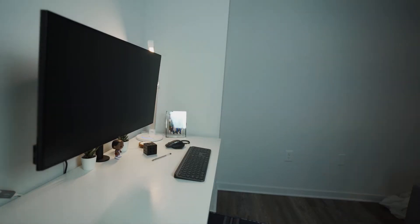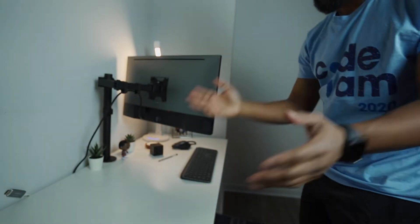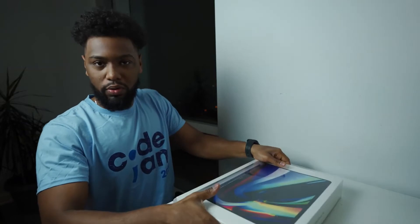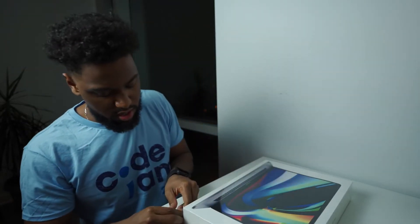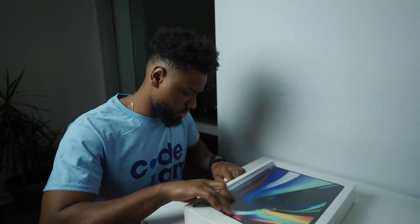Then I got a refurbished 13-inch MacBook Pro. The reason being is because I didn't want to spend a ton of money and I just wasn't impressed with the laptops at that time — that was probably about six months before the new 16-inch came out. Now it's time to unbox this thing. I know it's really late for an unboxing but how could you not do an unboxing when you get a new MacBook?